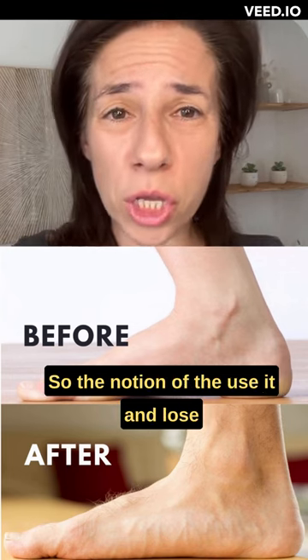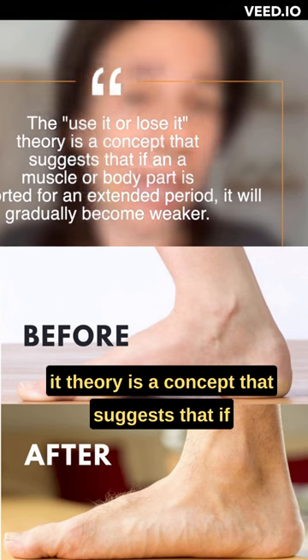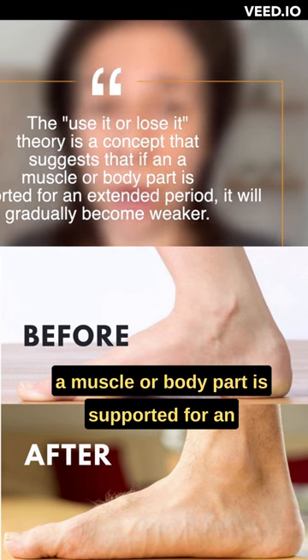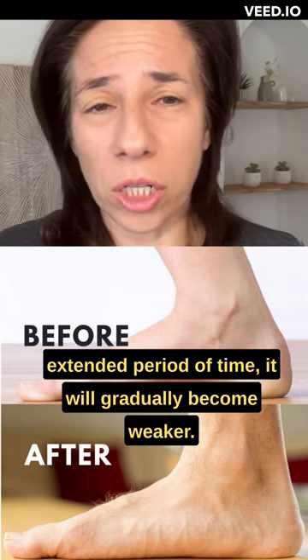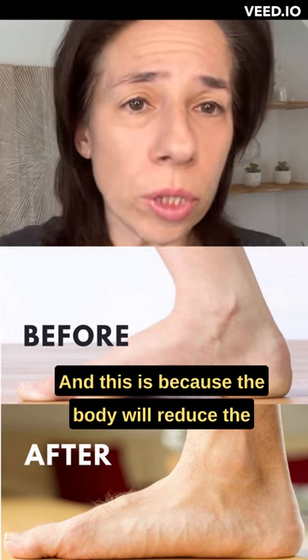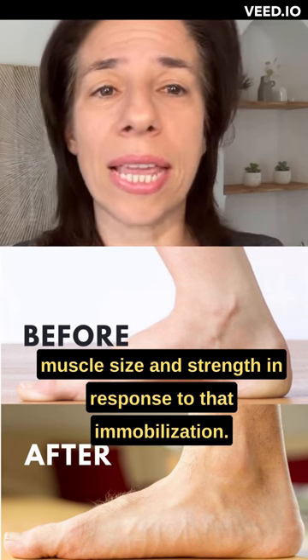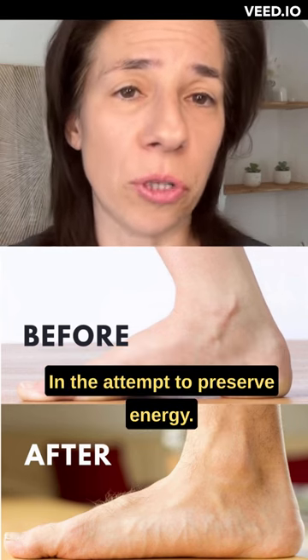The use-it-or-lose-it theory is a concept that suggests that if a muscle or body part is supported for an extended period of time, it will gradually become weaker. This is because the body will reduce the muscle size and strength in response to that immobilization, in the attempt to preserve energy.